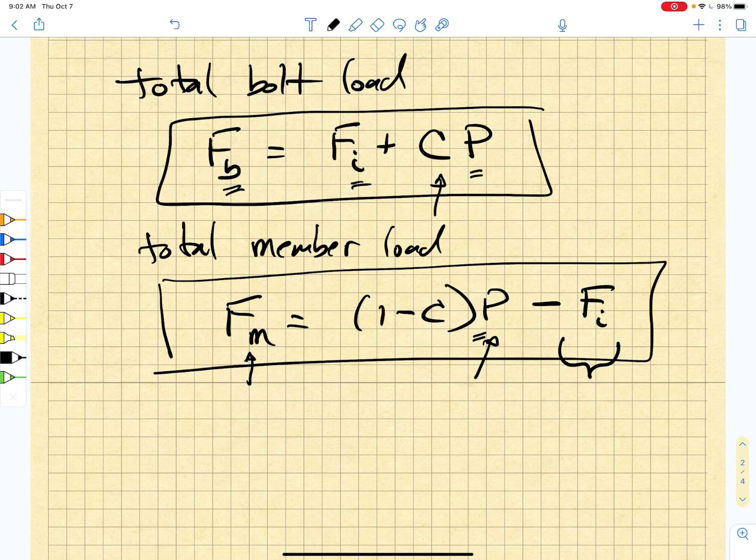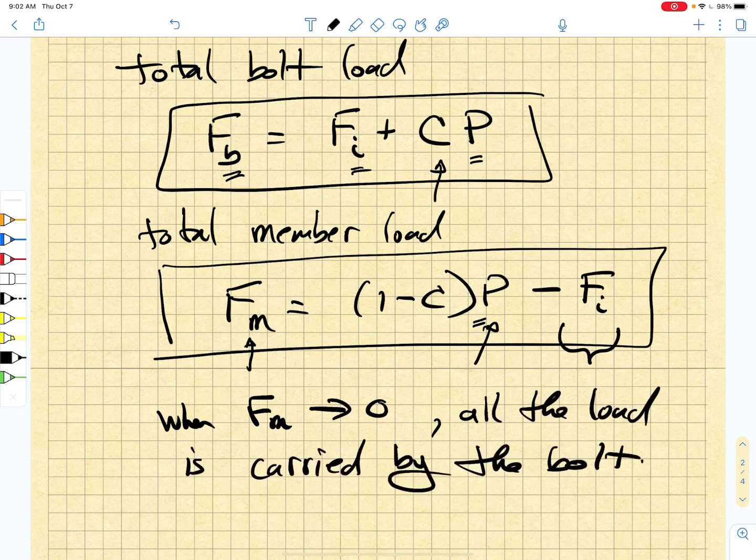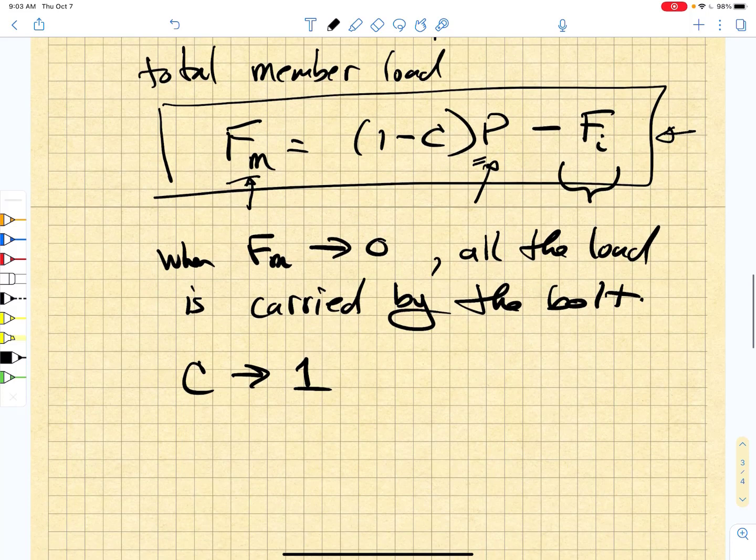Then the member force would simply go to zero and the member is completely unloaded. It cannot carry any additional tensile load, so it's no longer participating in resistance of the external load P. When Fm goes to zero, all the load is carried by the bolt. That's an important consideration — C goes to one, the member load goes to zero, this equation no longer holds, and we no longer have load sharing. So we want to avoid this condition.